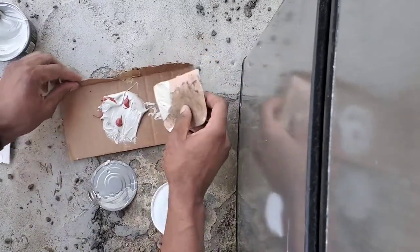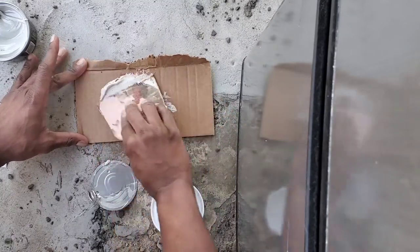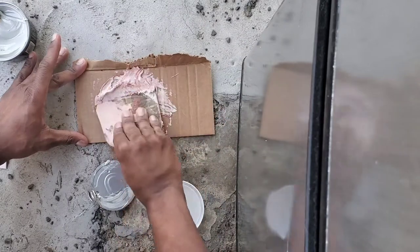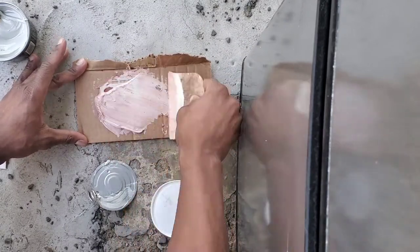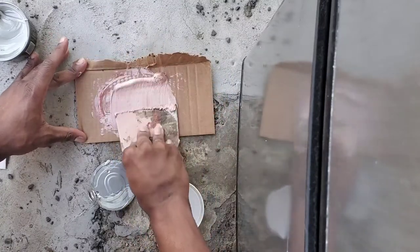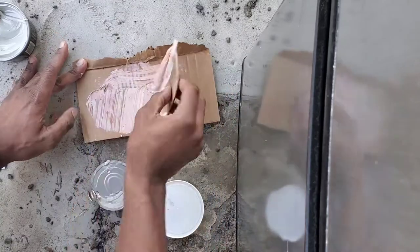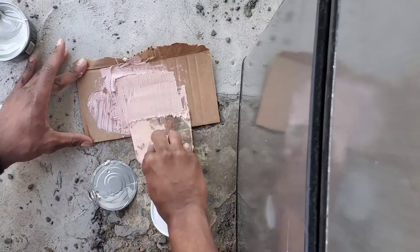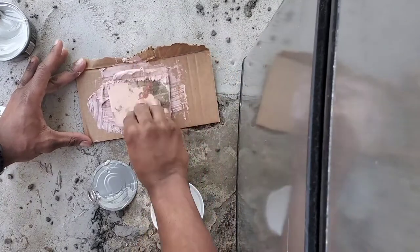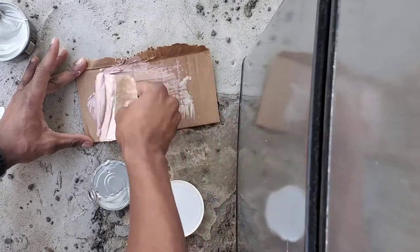Now, what you want to do is keep spreading it around. You want to make sure that the colors are about synchronized and even. I got a small piece of cardboard here. The whole idea is keep it moving. You want one simple, clear color, which in this instance is gonna be about pink.